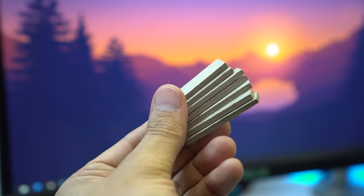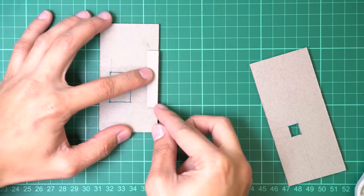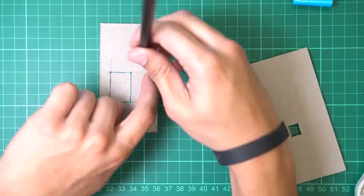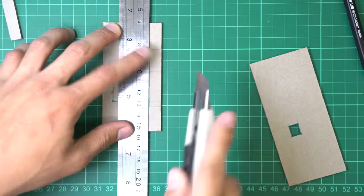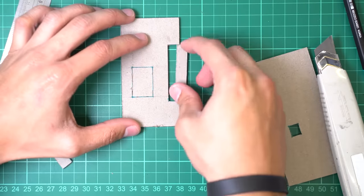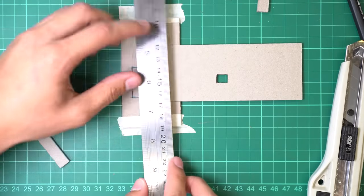Hack number two — I call this the jig hack. I use this whenever there's a repetitive object in the scale model, like a fence or some louvers. It's basically like doing the array command in real life. First, create the object you will array. Place it on top of your cutting mat, then outline it with scrap material on three sides, making sure you leave a space to cut it from. Once done, your jig is ready — just align your material into the jig and get into cutting.